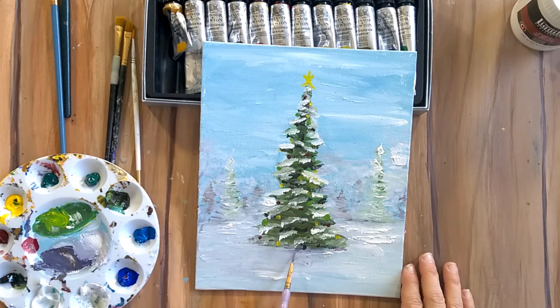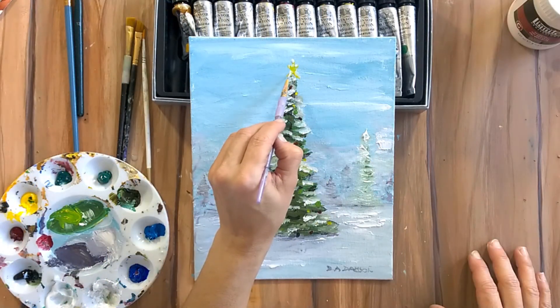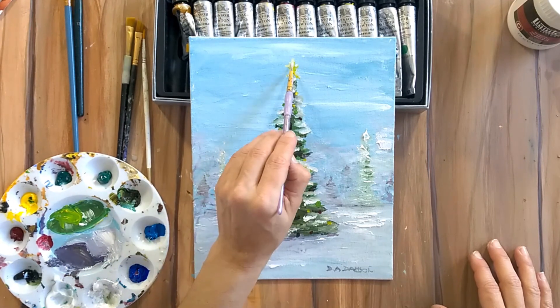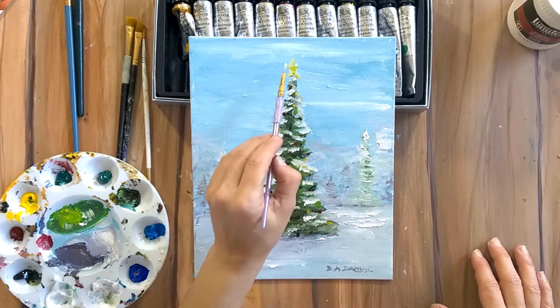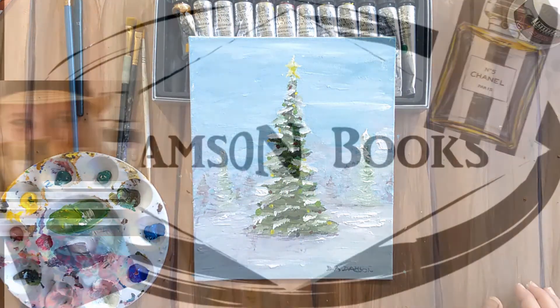Grounding the tree will make it much more three-dimensional and bring it together with the rest of the picture. I also added a tiny bit of white on top of the star to look like snow has piled up there too. And pretty much that's it — I hope you enjoyed it, and happy painting! Thanks for watching.